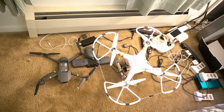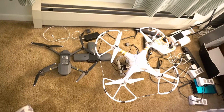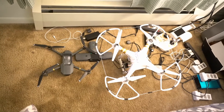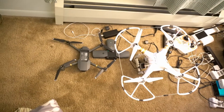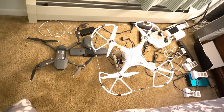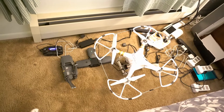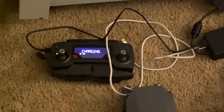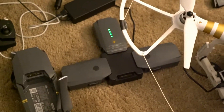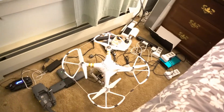I just want to show a comparison between the DJI Phantom 3 Pro and the Mavic — what a difference. This is my whole setup. Even in charging it's a huge difference between the two. There's the Mavic, the Mavic remote, the battery setup; and over here is the DJI Phantom 3 remote and its battery setup.